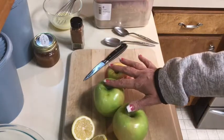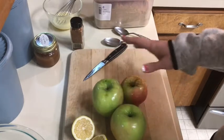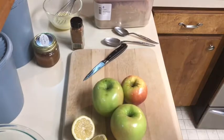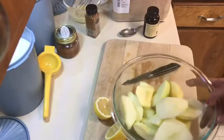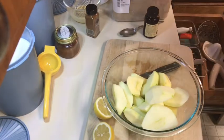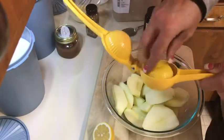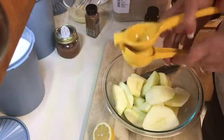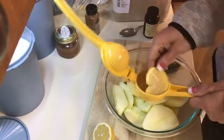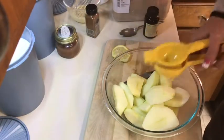I'm going to use two Granny Smith and one Honeycrisp apple — that's all I have right now — and I'm going to use the juice of one lemon. I'll peel these and chop them up finely. I've peeled my apples; you want about three cups, it doesn't have to be exact. I'm going to chop them up small and put the lemon juice on first to keep them from browning.